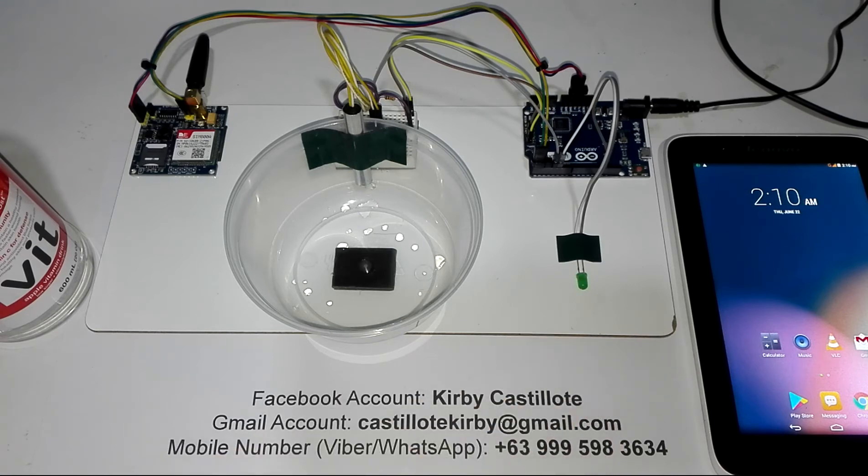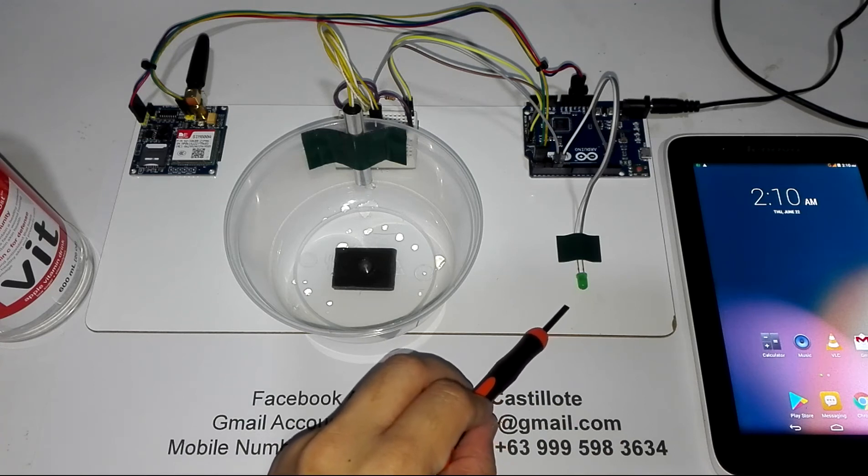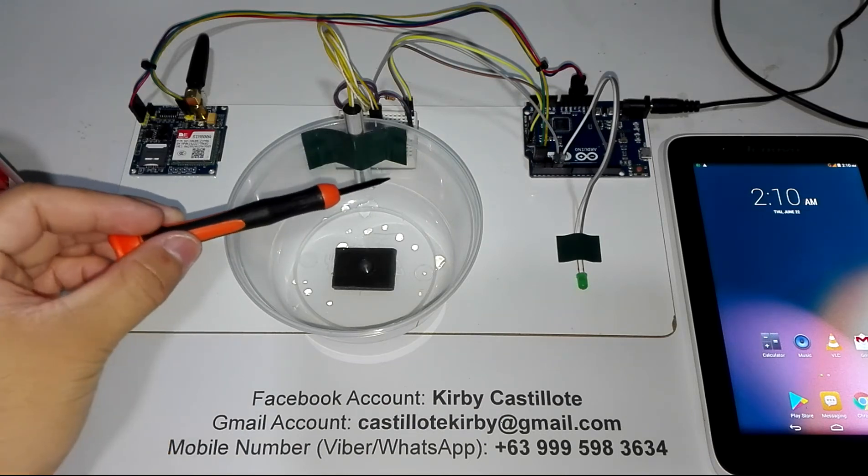Here is my tablet phone. This project has a green light emitting diode. This is the green light emitting diode — this is just an indicator; later I will discuss its functionality. And last but not the least, this is a simple and improvised water level sensor.